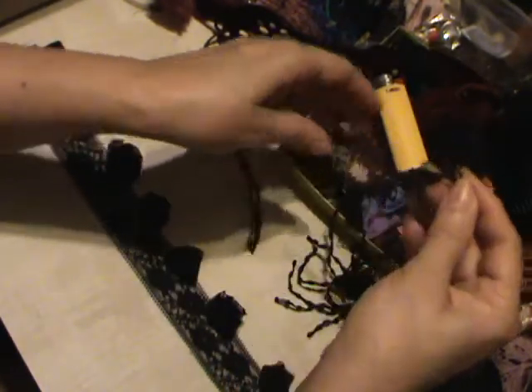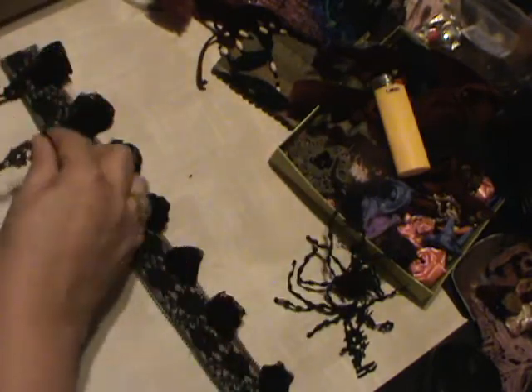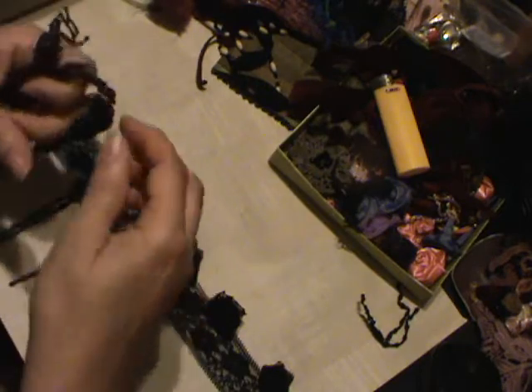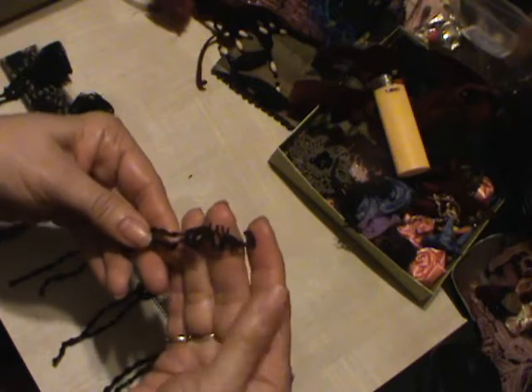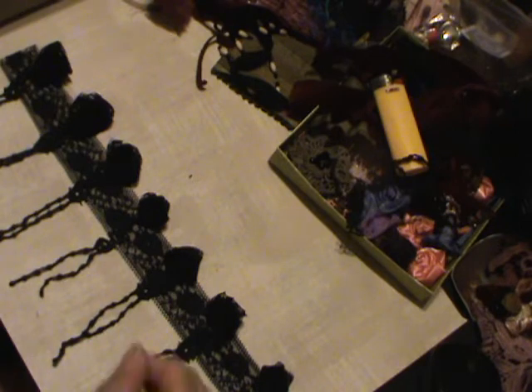Do I have seven of these dangles too? One, two, three, four, five, six — oh, I have an extra seven! So maybe I'll use that for something else. I think I like that. I think that's going to be a pretty trim.